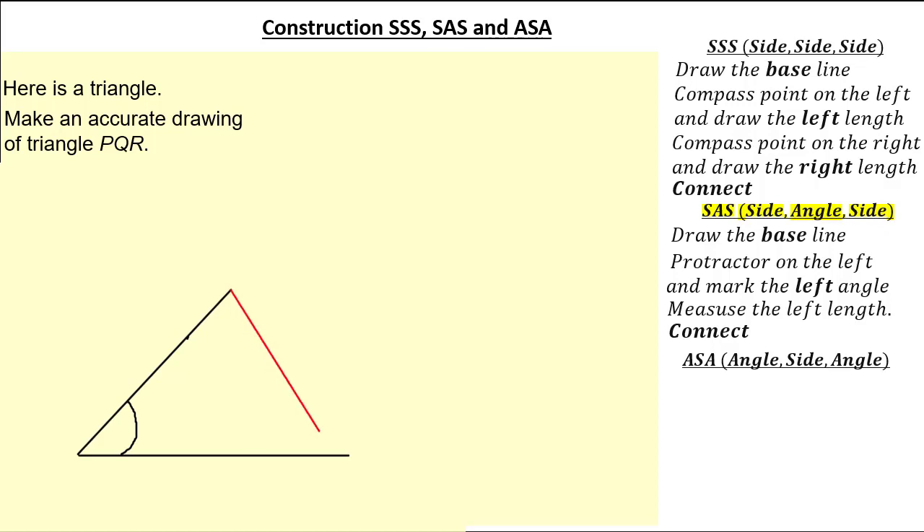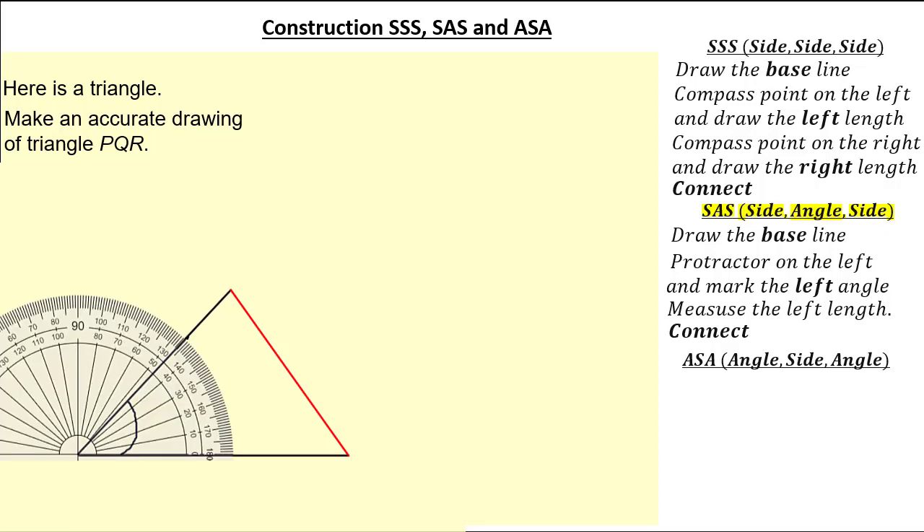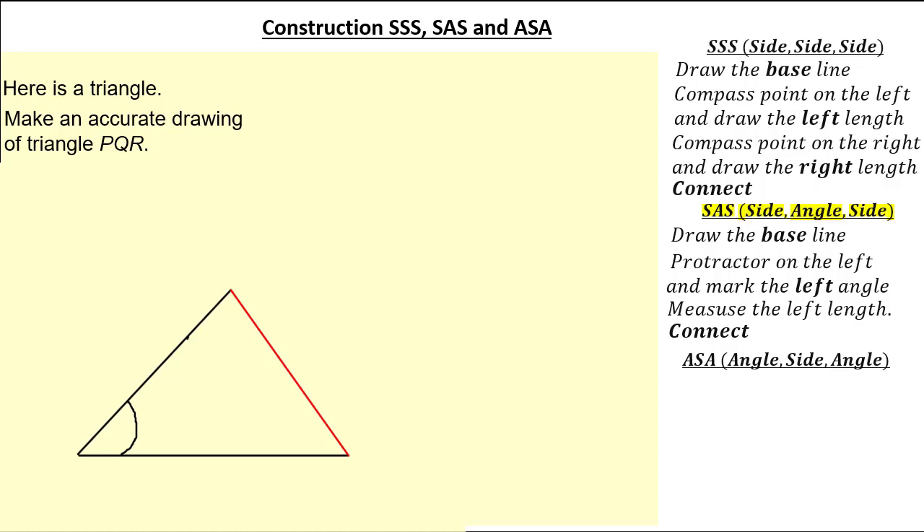Drawing my length, I now have a length of 7cm and an angle of 46 degrees. To make my triangle I simply connect. It's quite tricky to check here so all we need to do is measure again — this was 7cm, this was 8.5cm and this was 46 degrees. Remember it doesn't have to be perfect and you are allowed to be a few millimetres out and a couple of degrees out as well.